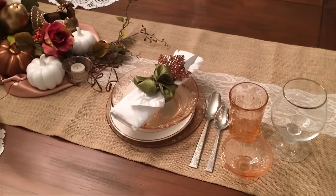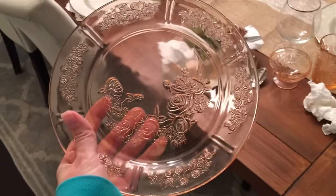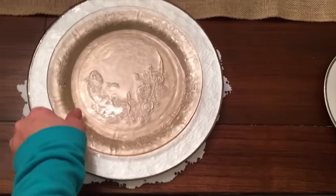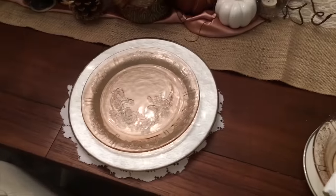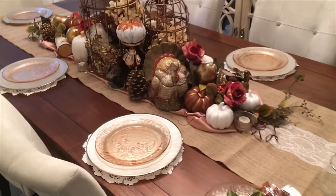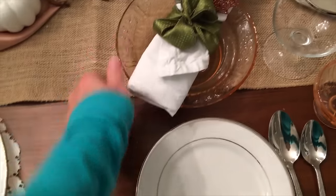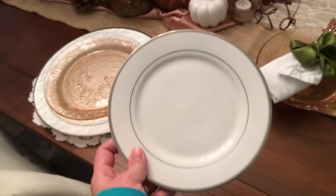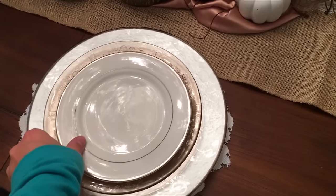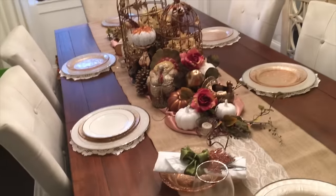The next piece I'm using is my rose-colored antique plates, which I'm placing right on top of the charger plates all the way around. It's starting to come together. The next plate in the place setting is a plain white salad dish with a silver rim, which I'm placing right on top of the pink depression glass plates, going all the way around as well.